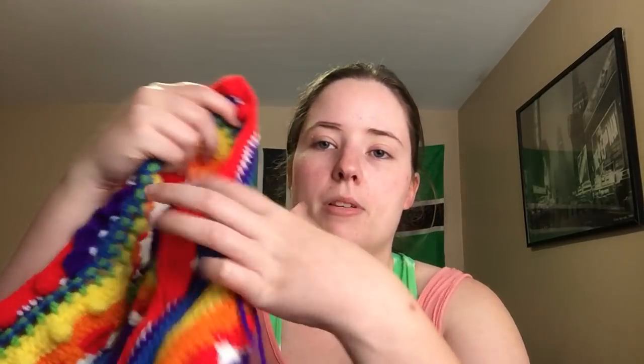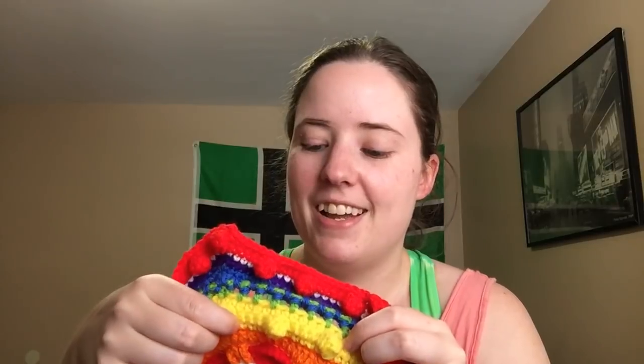Almost every row is a new color, though some sections have multiple rows in one color. She has the color placement listed on her pattern. I picked my own colors but kept with her structure — I'm using rainbow colors, so where she had a purple section I kept it yellow through those rows since yellow comes after orange in my rainbow sequence. I just kept those three rows all in yellow rather than changing it up.